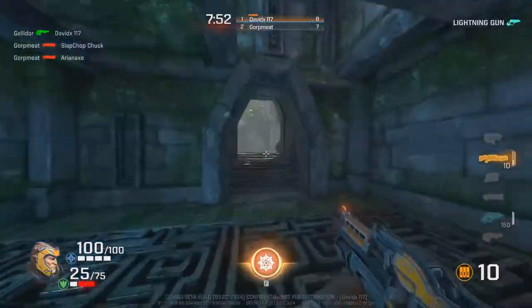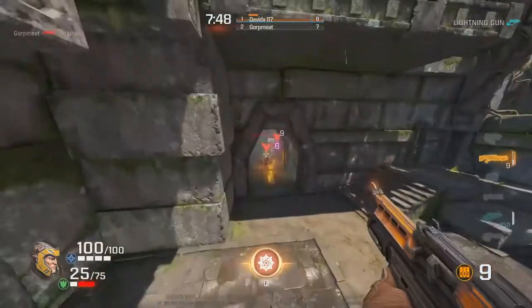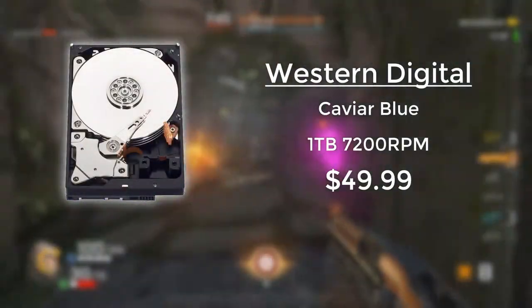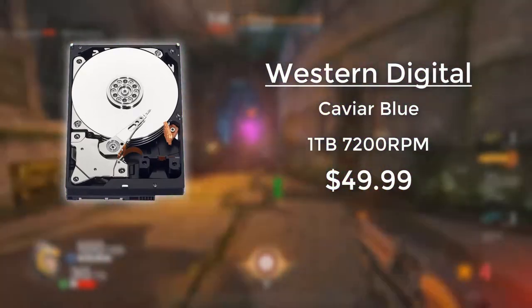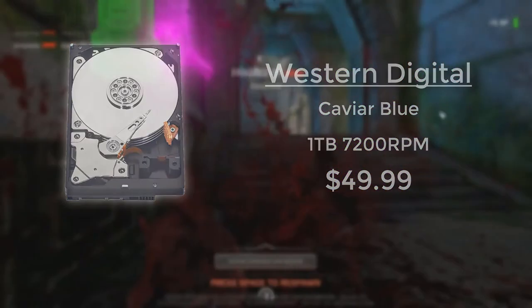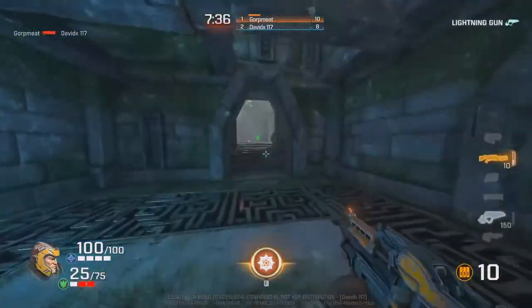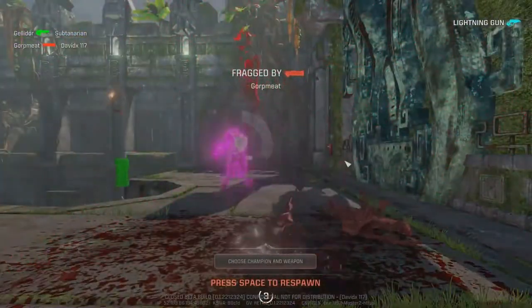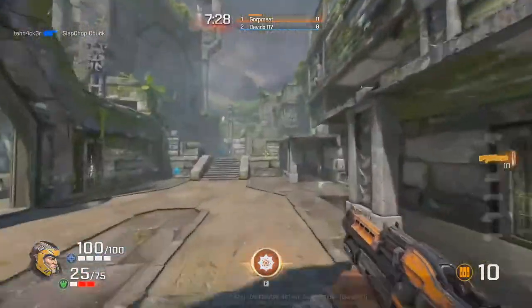Like always, for every budget system I use the Western Digital Caviar Blue 1TB 7200RPM hard drive. That's because it comes in at $50 and it's easily the best hard drive at this price range. It's a 1TB hard drive at $50 — there's nothing to complain about. It's built to last and for a system like this it's fine, and it's going to store many games for you.